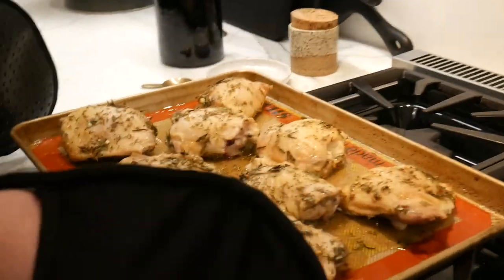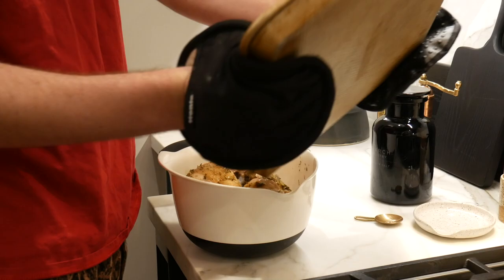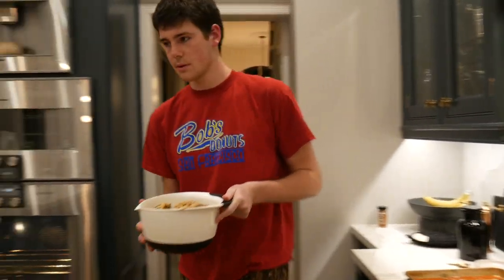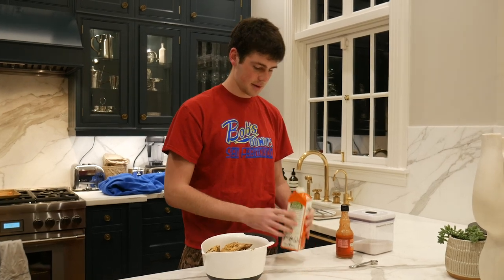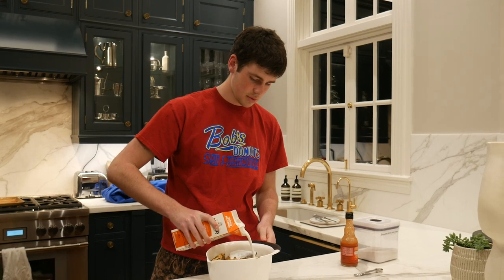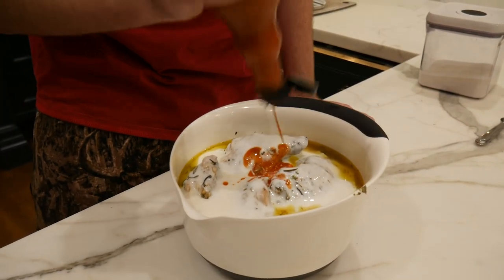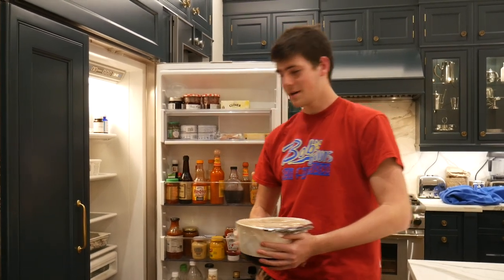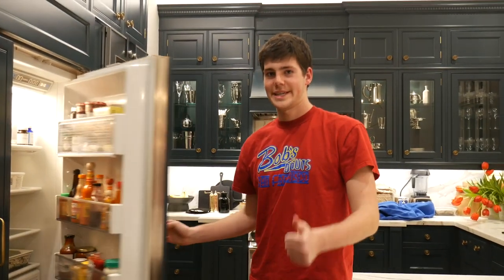One hour later, our chicken has successfully pre-baked. Pour the juices. We've transferred the chicken into a bowl. Now we're gonna create a nice little hot tub sauna bath. Into our chicken bath, we've got a quart of buttermilk, one tablespoon of hot sauce — or if you're like me, a little extra — and one teaspoon of sugar. Now that you saran wrap your chicken bath, it goes in the fridge overnight.